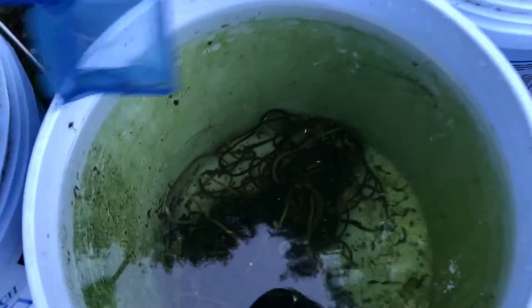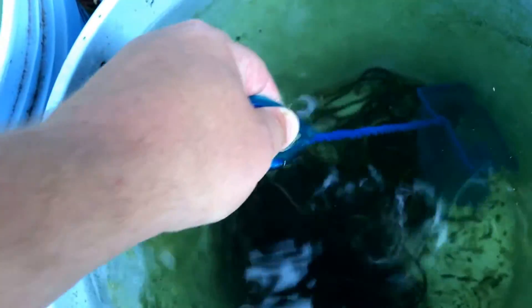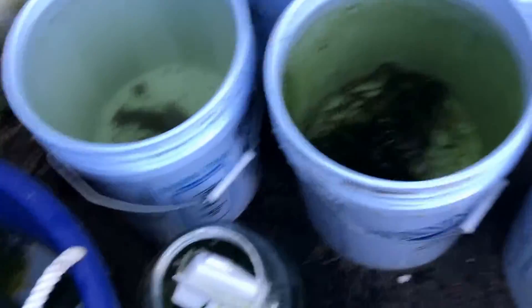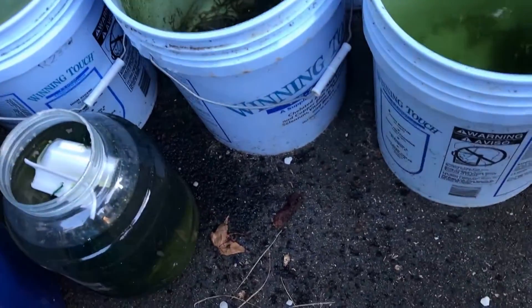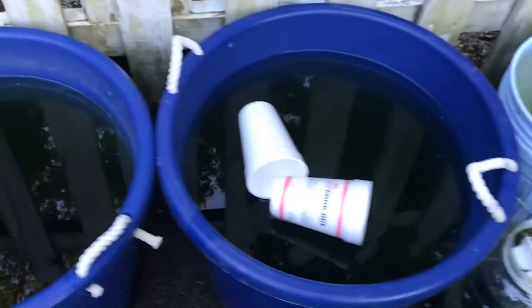Now you'll see what I'll be going through next — there's a little bit of uneaten food in here that I'm going to try and get out. I don't know what that is, but I'm going to take that out and rinse it out somewhere else. Yeah, that's basically it. That's how I do Water Change Wednesday for my outdoor tubs.